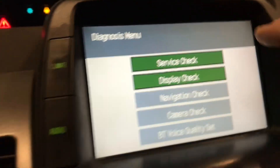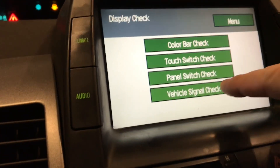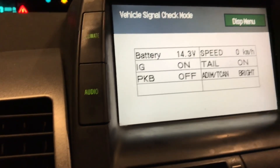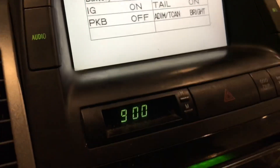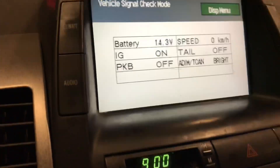I'm going to go to menu, then display check, then vehicle signal check. You can see my battery is at 14.3 volts. I turn off my headlights and it stays at 14.3.